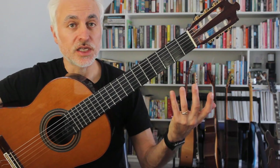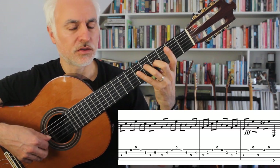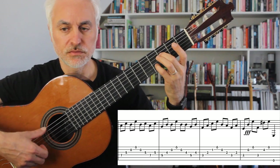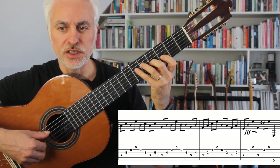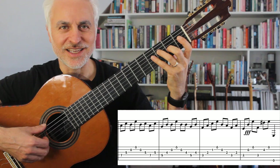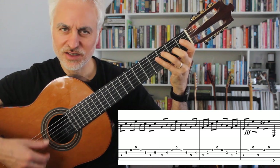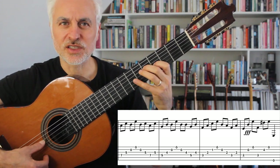Now we're up to the descending arpeggios — this is kind of a little bit of an Andalusian cadence about it. It's kind of got A minor, G, F, with the open E and B strings. It's sort of an open voicing — it's got a lot of open strings, which creates a bit of an open dissonance.